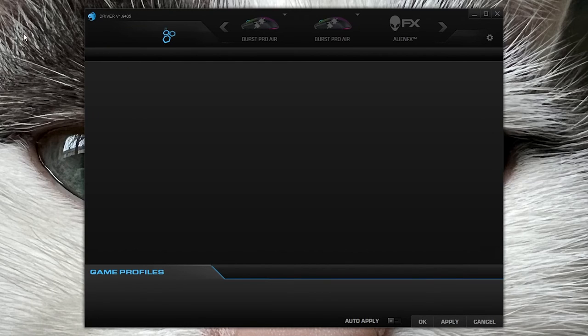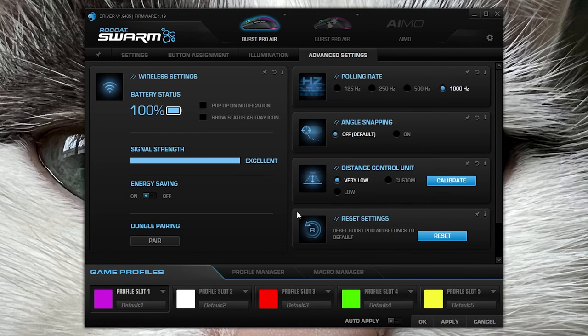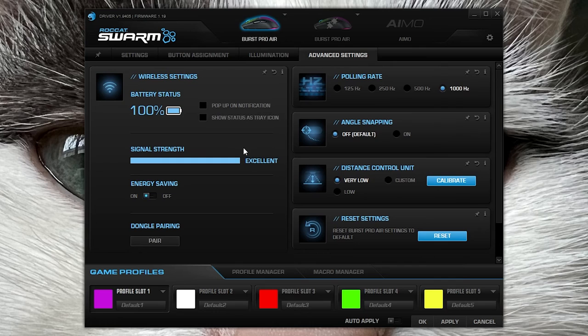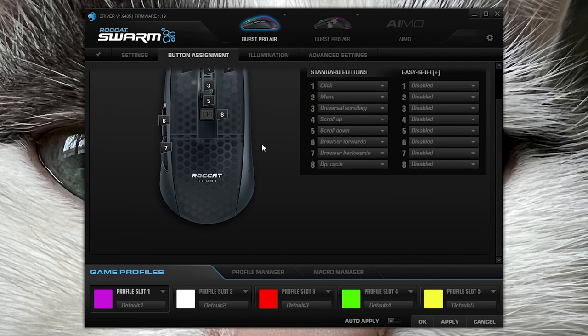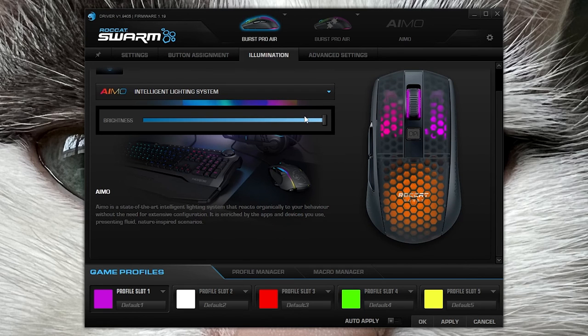The software is still using Roccat Swarm. On their website they mentioned something about new software but it didn't download for me. Anyway, the software is the usual stuff — it's filled with lots of features, pretty well laid out without too much extra clutter. You can change lift-off distance, DPI steps, angle snapping, and all the usual important stuff. The software isn't mandatory, the default polling rate is 1000Hz, and you can just uninstall it once you've made your changes.